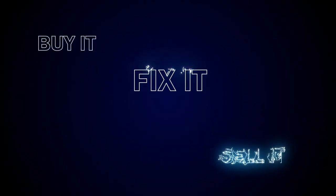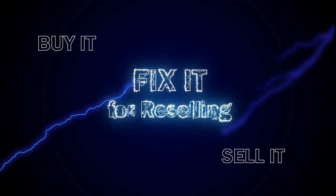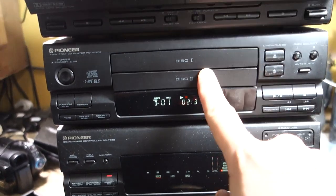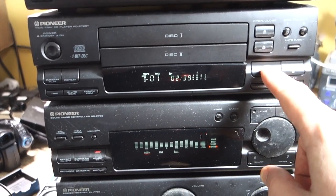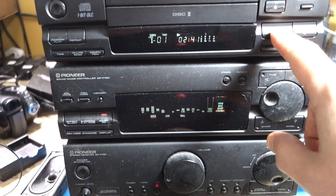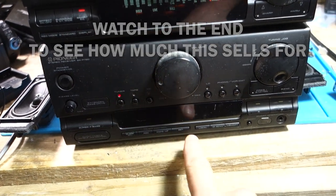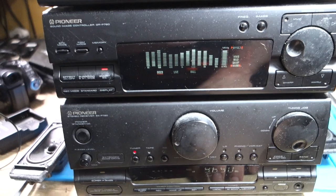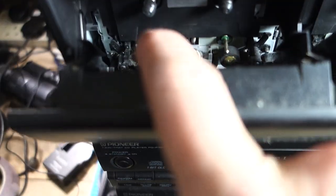Here we have it all turned on. We've got two CD trays, both been working — just been testing them — and we've got our tuner, all working. The graphic equalizer seems good, all a bit dusty. It just seems to be the tape deck that's the problem.